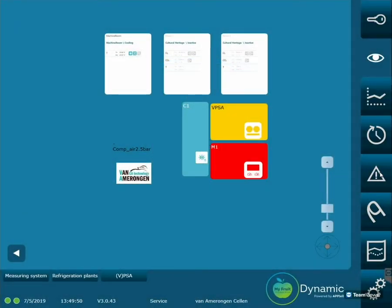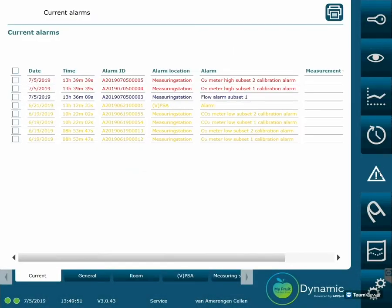If the system indicates an alarm, you can click on the tab with the flashing triangle to see which alarm the system indicates. When the system indicates a calibration alarm, it could mean that the O2 cell must be replaced. You can select the notification of the calibration alarms and click on the checkmark to let the system know you have seen the alarms.